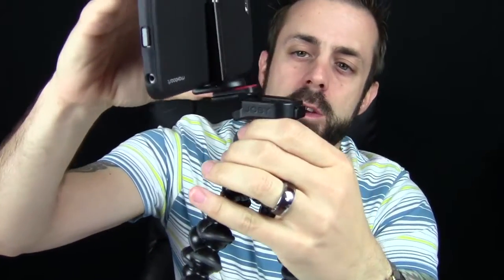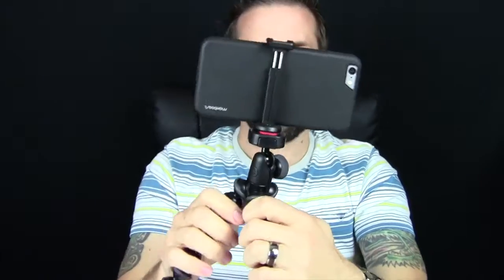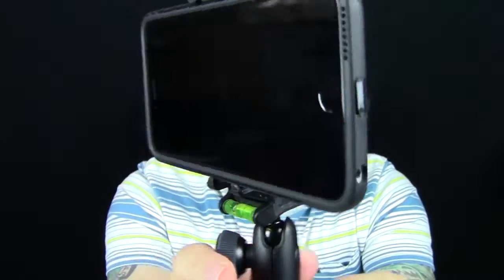I'm using the Joby GorillaPod right now. Put that in place and now you have your mount that's going to hold your cell phone and it's not going to go anywhere. As long as you have that thing gripped on tight, it's not going to move. You're not going to walk around and shake the heck out of it, but if it's staying put, this thing is not going anywhere.